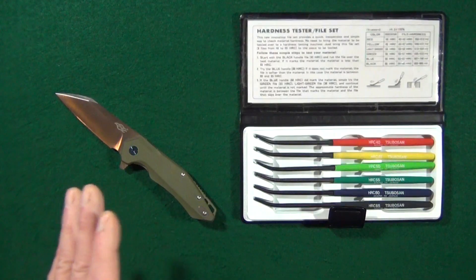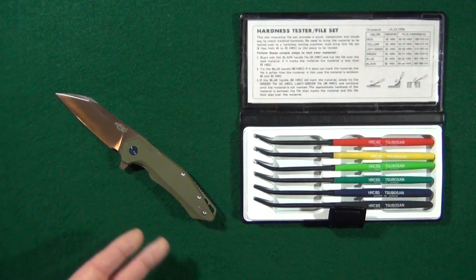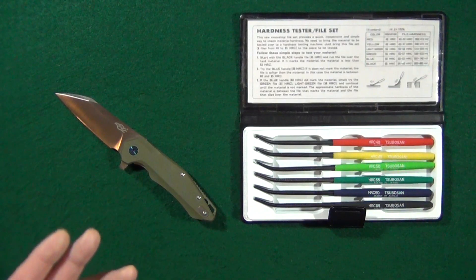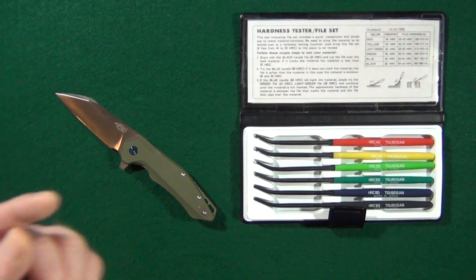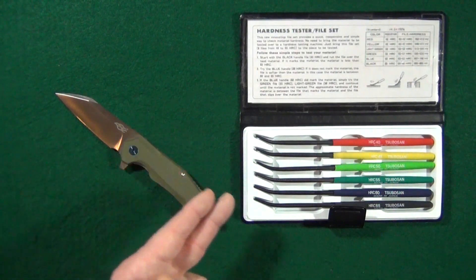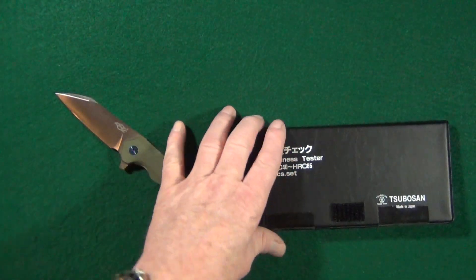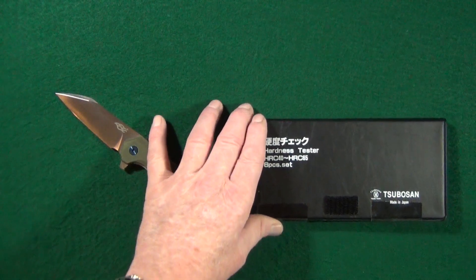Even though a proper machine would be far more accurate, I just don't have the thousands of dollars to go out and purchase a Rockwell hardness testing machine. Which is exactly why there's scratch testing and kits like this that are available. I picked this up on Amazon for around 60 to 70 dollars.